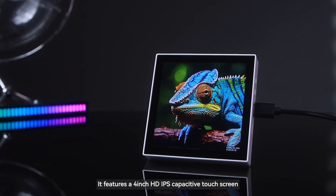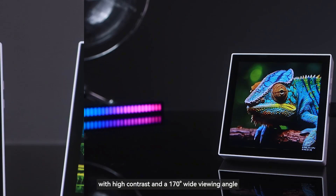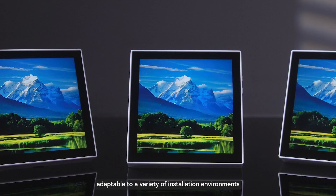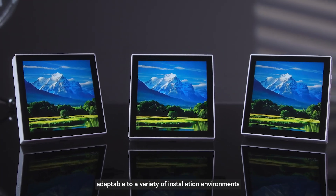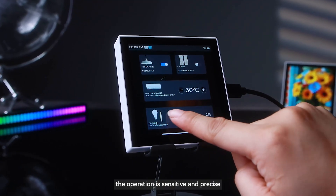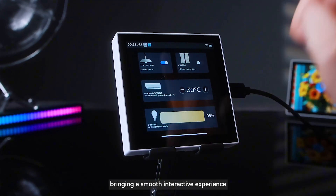It features a 4-inch HD IPS capacitive touchscreen with high contrast and a 170-degree wide viewing angle, adaptable to a variety of installation environments. It supports up to 5-point touch, and the operation is sensitive and precise, bringing a smooth interactive experience.